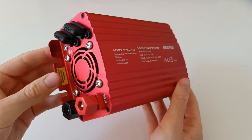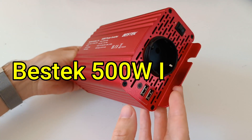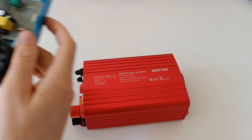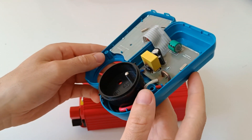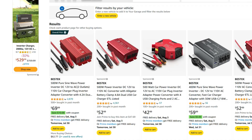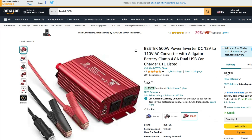After popular demand, let's review the Bestech 500W power inverter. It also burned out my energy meter, and I'll explain why. It's worth noting there are two versions available: one for $53 and one for $70, which I didn't know at the time. I got the cheaper one because all the reviews were positive.